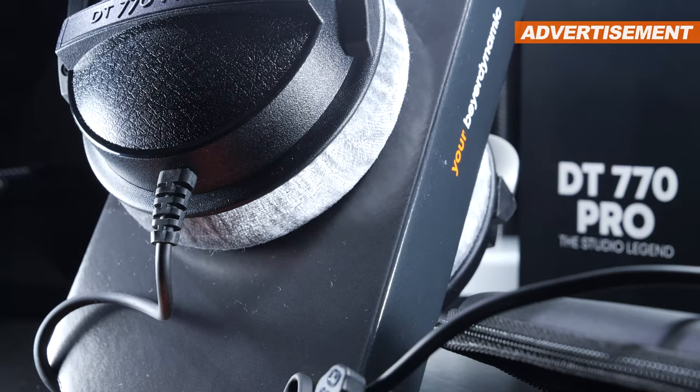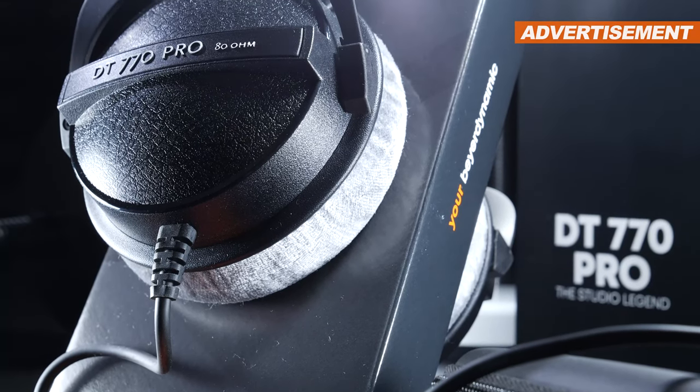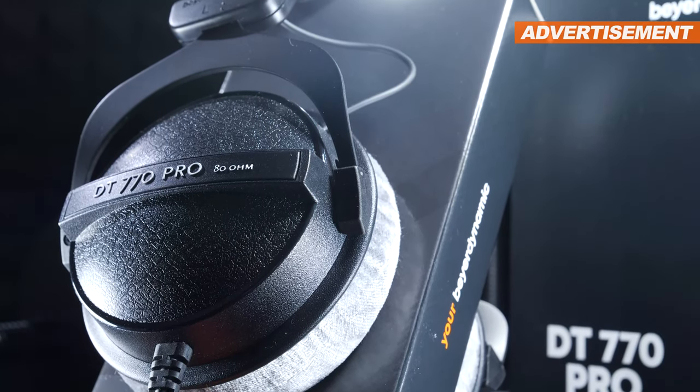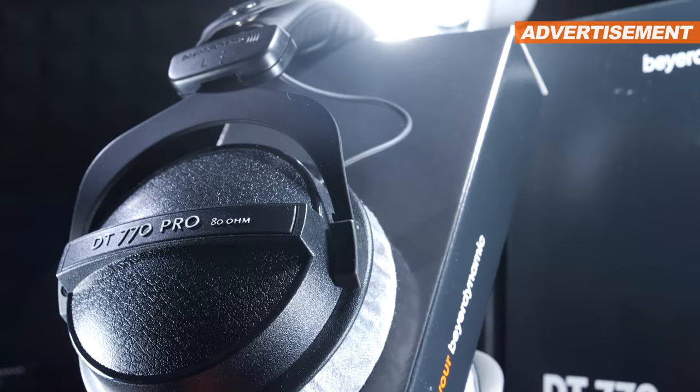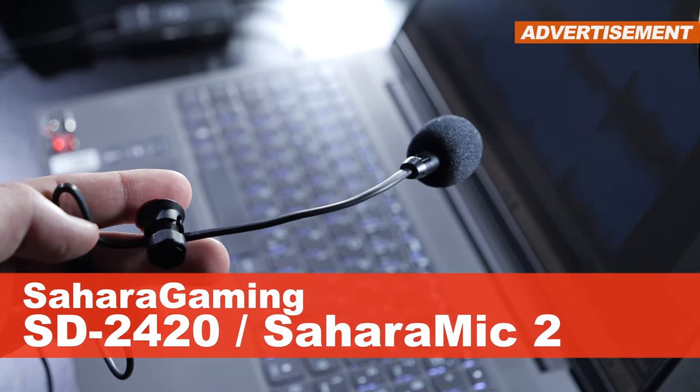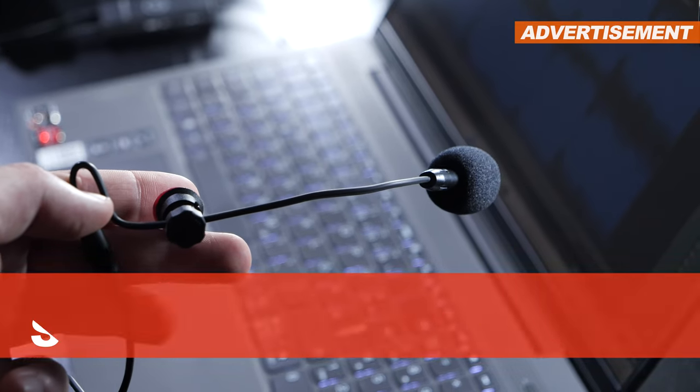In other words, you're basically given the option to transform your standard regular headphones into a most likely, overall, better gaming headset. I am therefore proudly presenting the SD2420 slash Sahara Mic 2 by the brand Sahara Gaming.